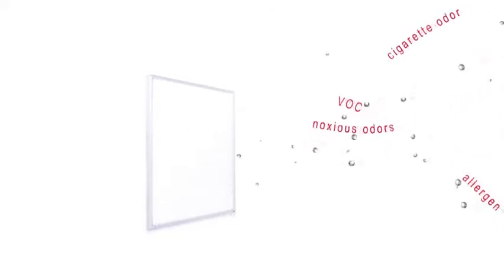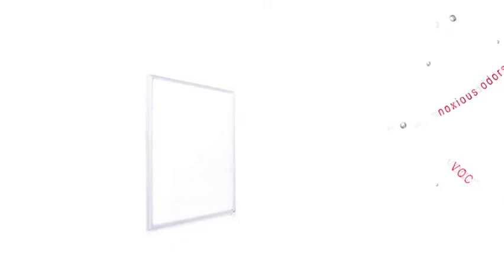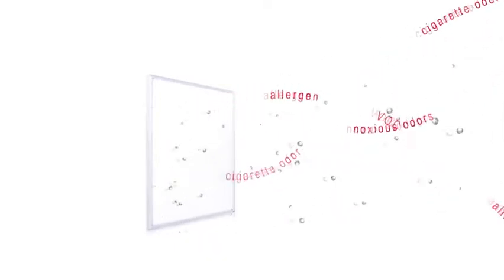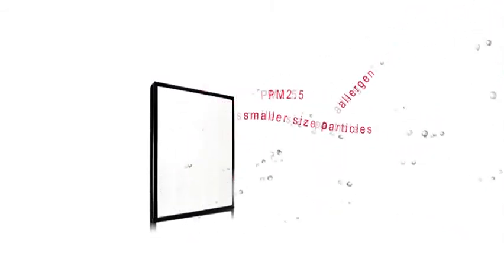The G3 filter is the enemy of noxious odors like cigarette odors, allergens, and volatile organic compounds (VOCs) in the air. The HEPA filter can effectively absorb relatively smaller sized particles, for instance PM2.5 and allergens.